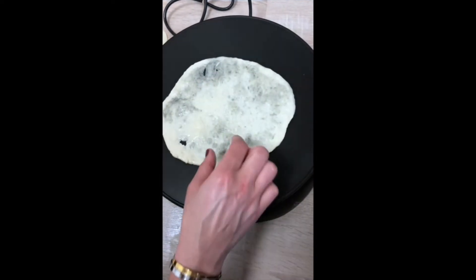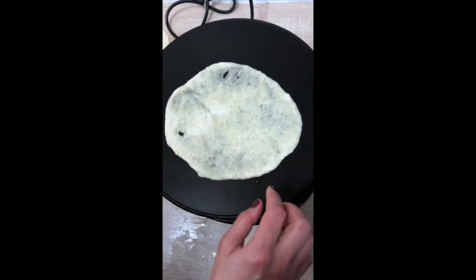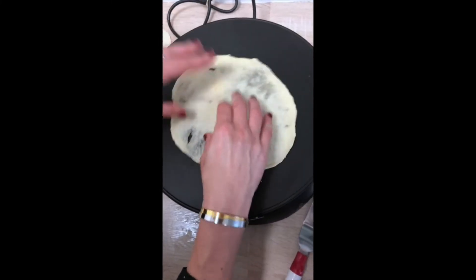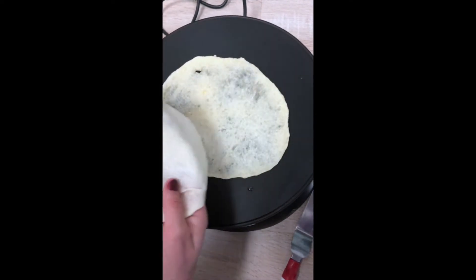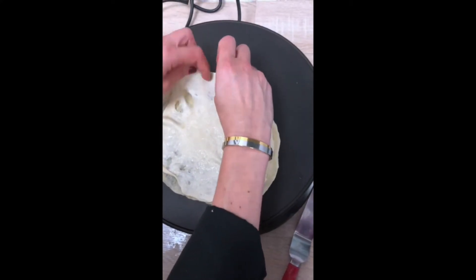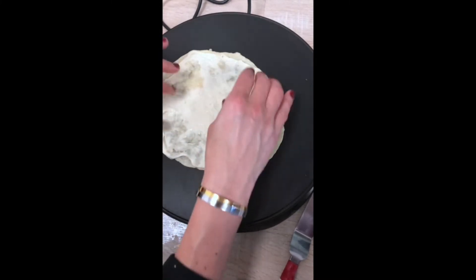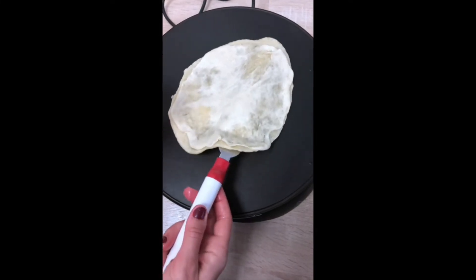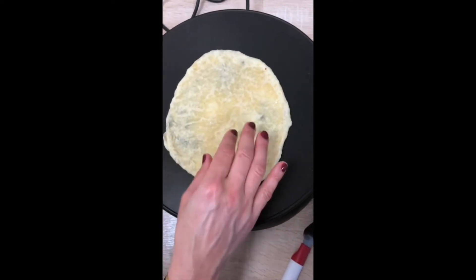It will cook very very quickly. Then you have to turn it. Then you put another disc of dough just over the first one, just like that. Then you can move it a little. Then you take the two discs and turn them. You can put just a little oil like that.